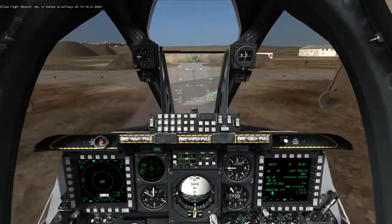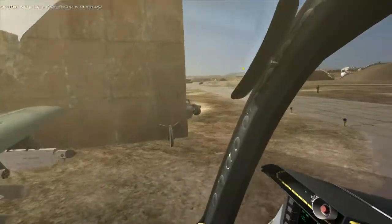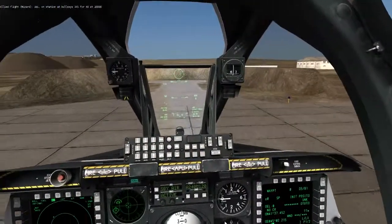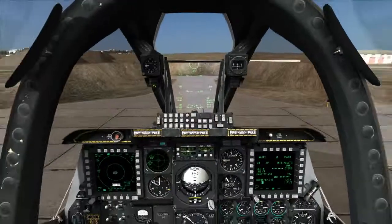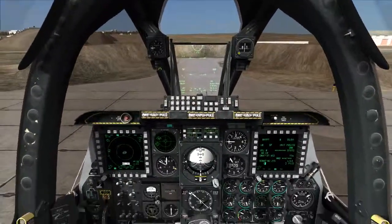Go ahead and turn your nose wheel steering on and you're good to taxi out to the runway. So that's really pretty much it. Good luck, and I hope this helped.